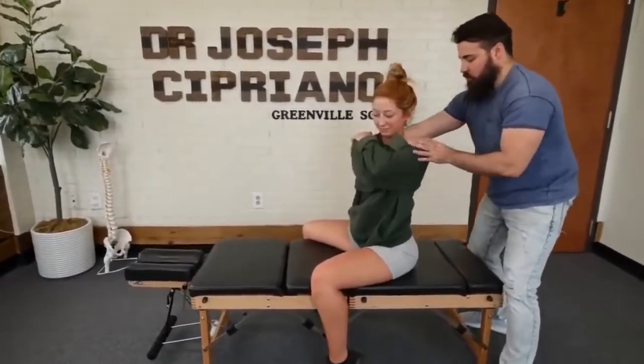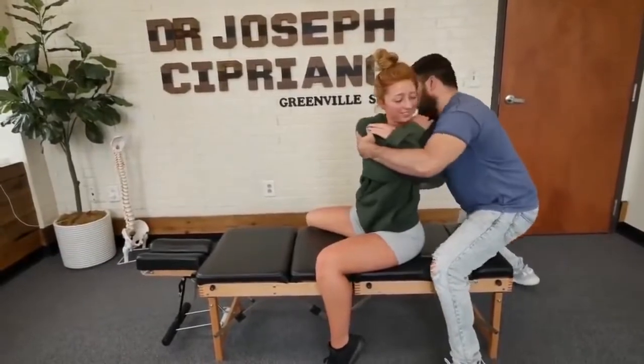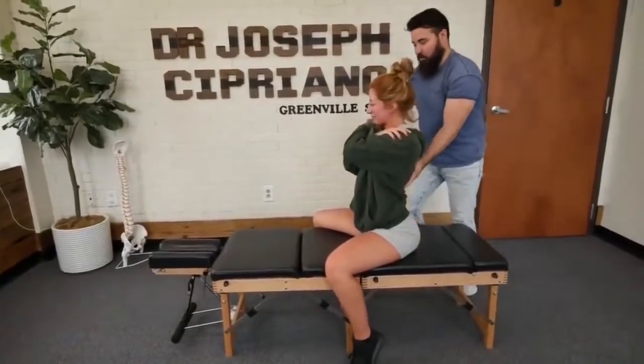So we're going to rotate you this way. Look over the shoulder for me. We got a little bit lower on that left side.